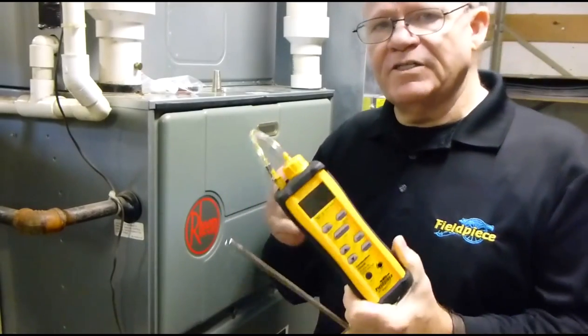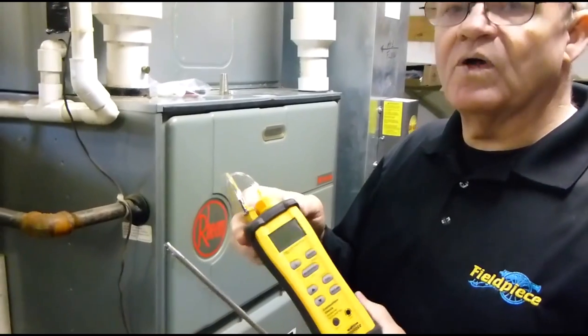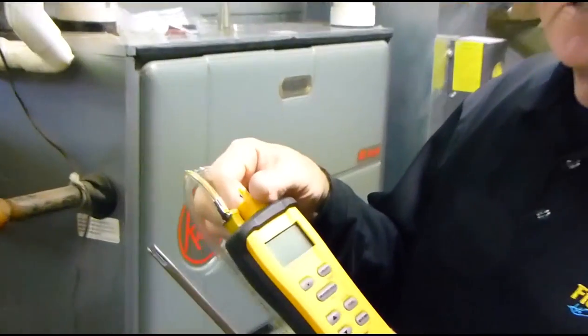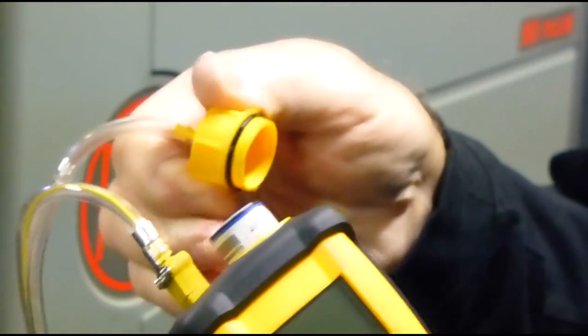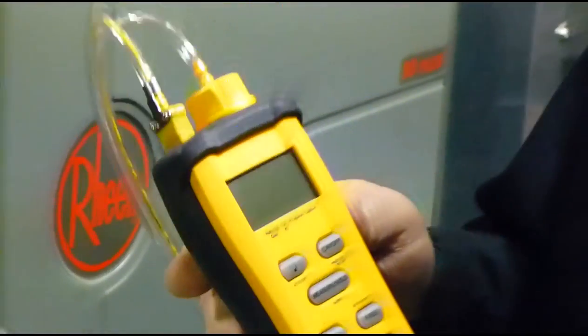One of the really nice features about the SOX3 is it has a field-replaceable O2 sensor — very easy to get to. Unscrew this and it pops out. Go ahead and put your new one in there, and there you go. Really, really nice.